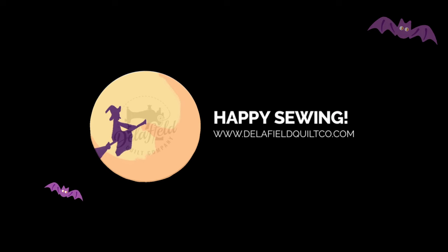Are you looking for a quilt that you can make in one day? I've got the project for you. I'm Kathy from the Delphio Quilt Company, and I've got a really quick quilt project for you today — the Fat Quarter Friendly Spooky Quilt.